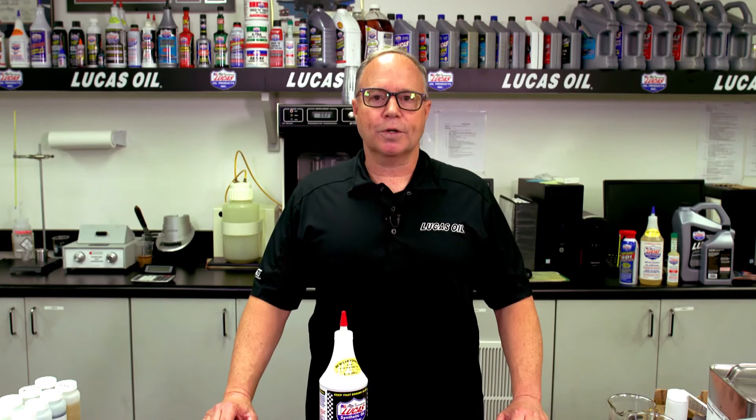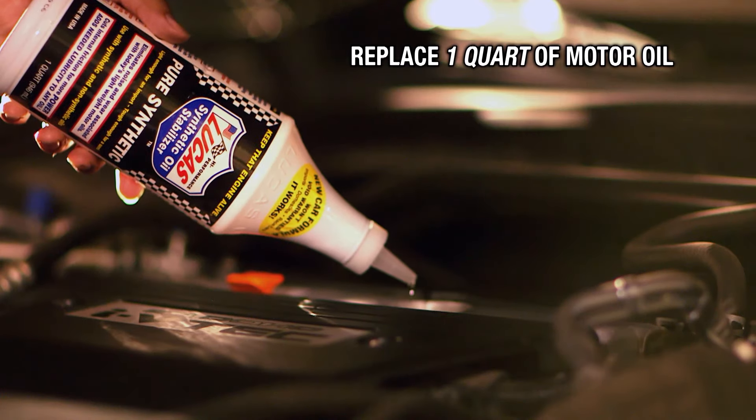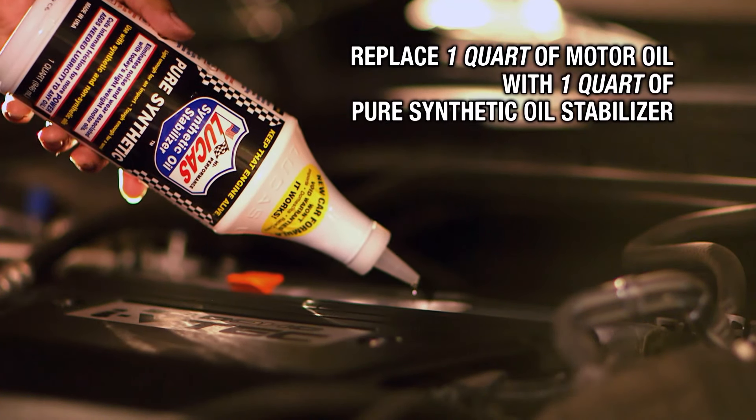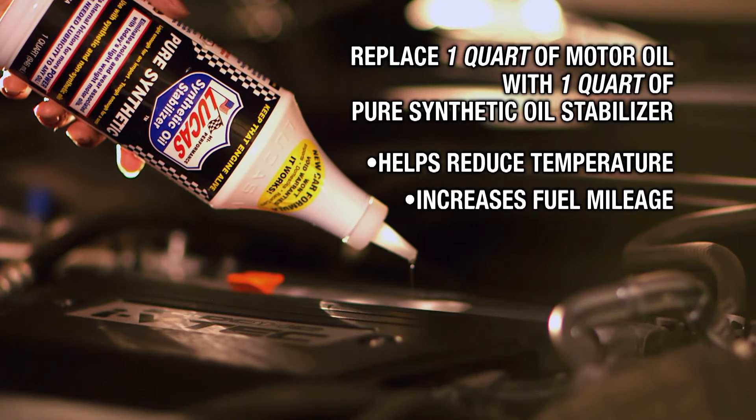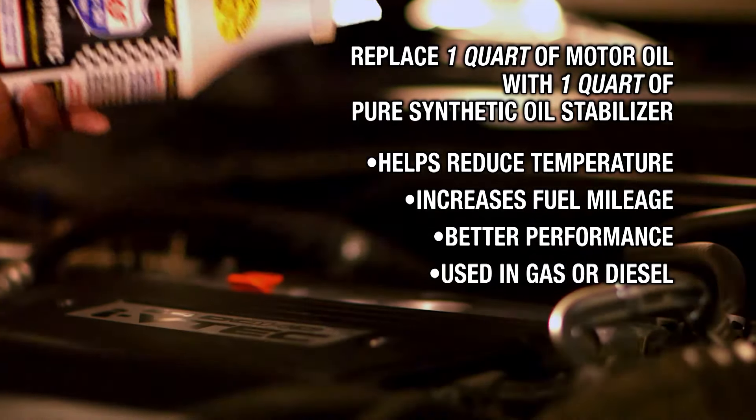Simply pop your hood and add a quart to your motor oil today. Replace one quarter of your motor oil with one quart of synthetic stabilizer to help reduce temperatures, increase fuel mileage, and performance with your engine — whether it's gas or diesel. In noisier engines, synthetic stabilizer can help quiet that engine by providing a heavier film strength.